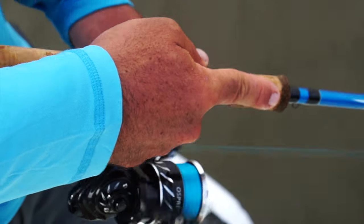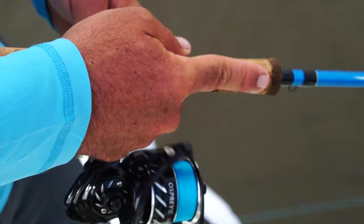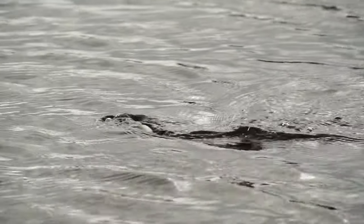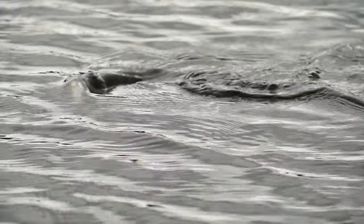I'm pushing my wrist forward, allowing that rod tip to go left to right, side to side, and that lure is gonna do the exact same thing, that same exact motion.